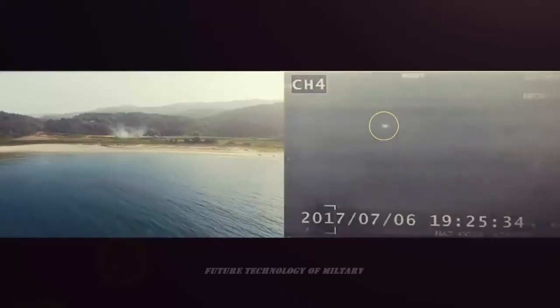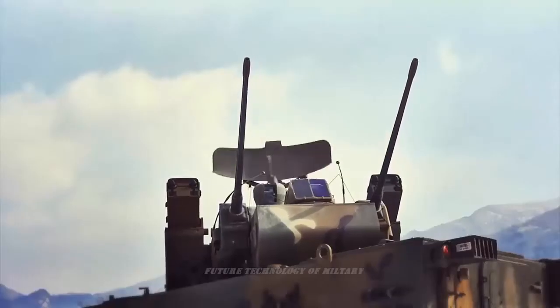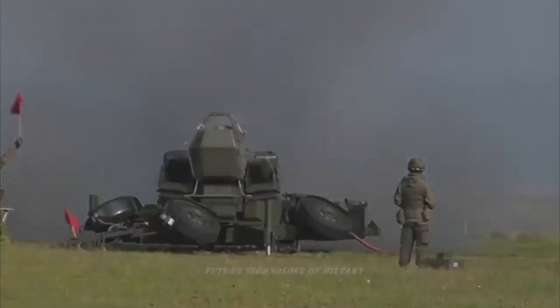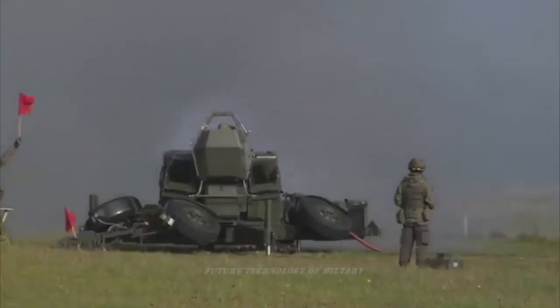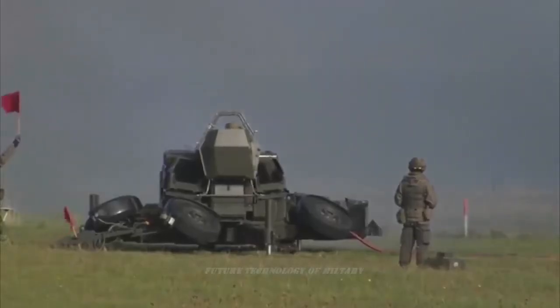The gun positions are surrounded by a low wall. Numerous tents, huts, and bunkers are positioned on the site. Two generators and ammunition storage are located near the gun positions. Individual sites differ, but the composition and approximate layout make identification relatively easy.